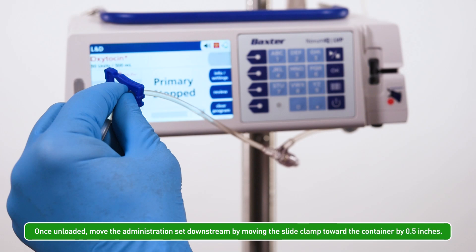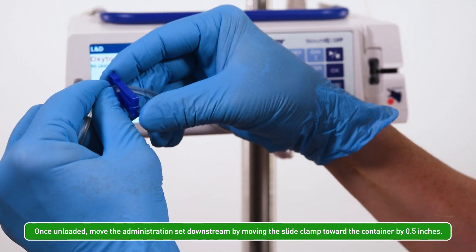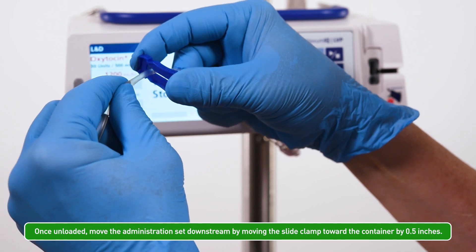Once unloaded, move the administration set downstream by moving the slide clamp toward the container by 0.5 inches.